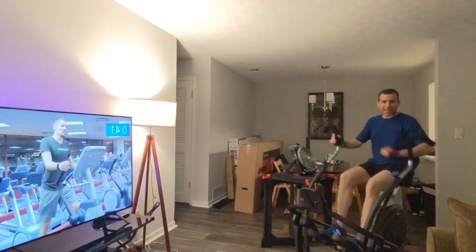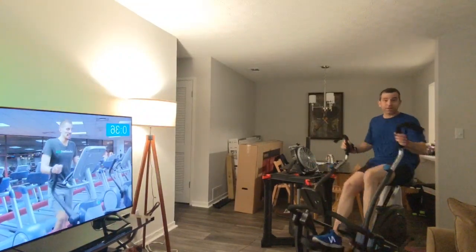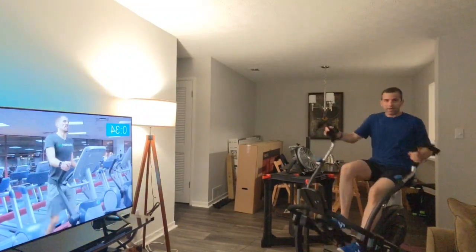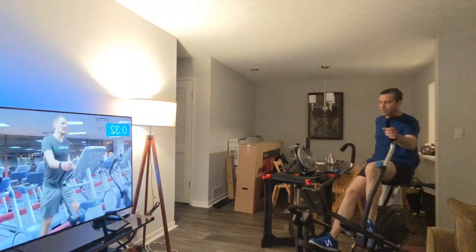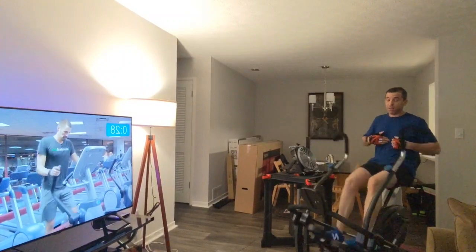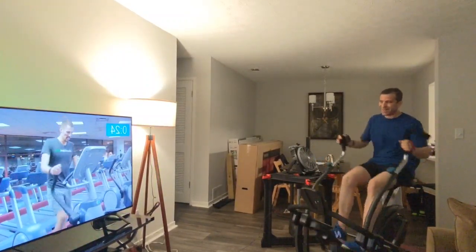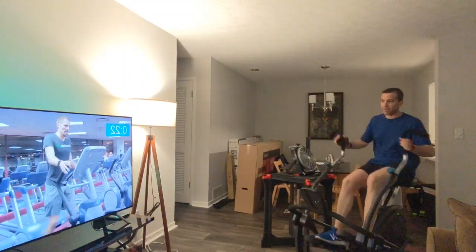You can do this for 20 minutes or 30 minutes and you've built a great heart rate up. Be interesting to see — I'm wearing my heart rate monitor on my chest for the first time in a long time to get a real good feel for my heart rate.